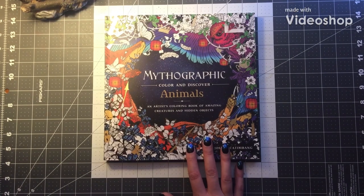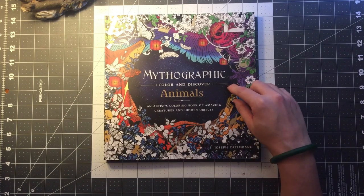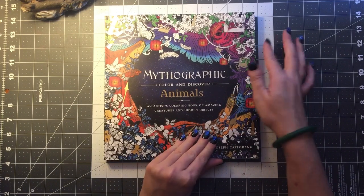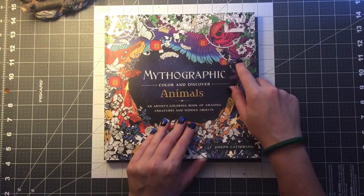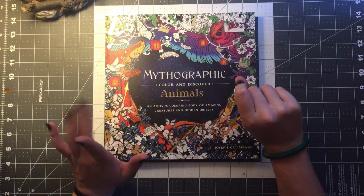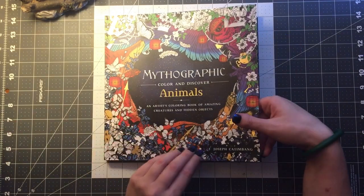Hello, it's Megan Colors and today I'm going to be doing a flip through of Mythographic Color and Discover Animals by Joseph Kadambang — I believe is how you say his name. I got this at Walmart for $13.99, but I'm going to give you the link in the description to Amazon. It's about $11 on there, a little bit cheaper. I passed it in Walmart and I couldn't resist.